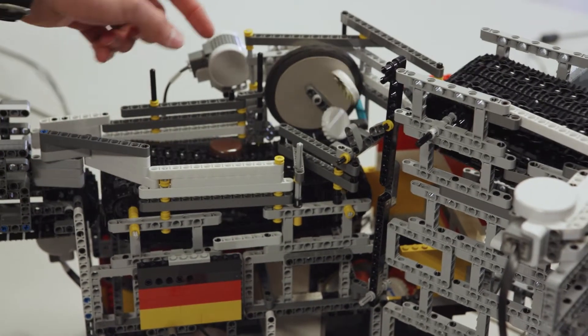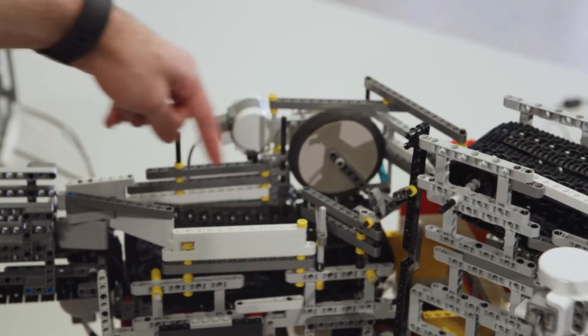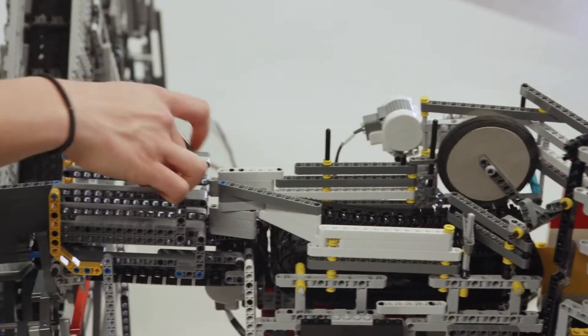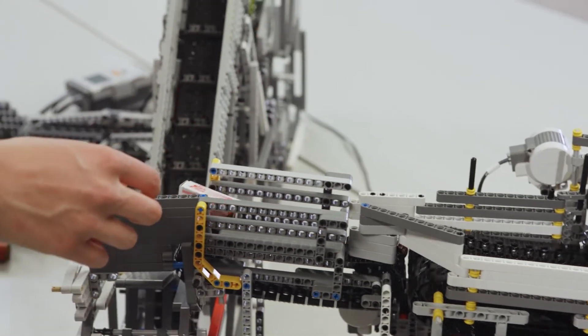Our part of the factory sorts waste by weight, so we remove heavy objects with this lever arm. When it's in its resting position it allows lighter objects to pass through to the next group, and then when heavy objects pass by it tips and removes the heavy waste.